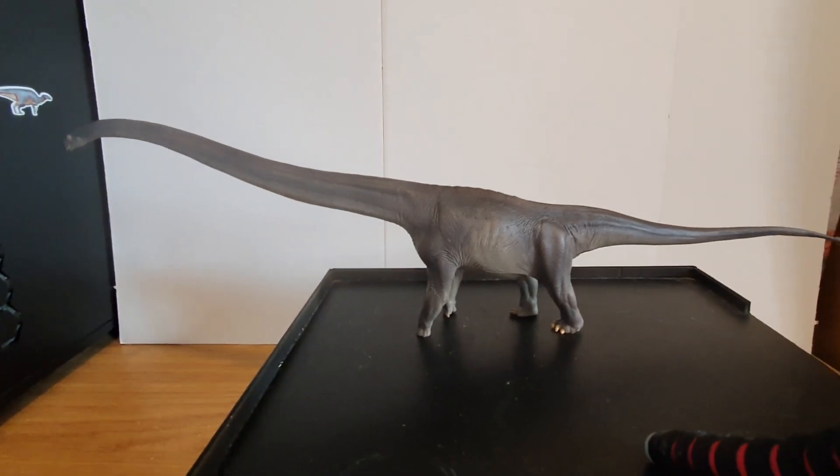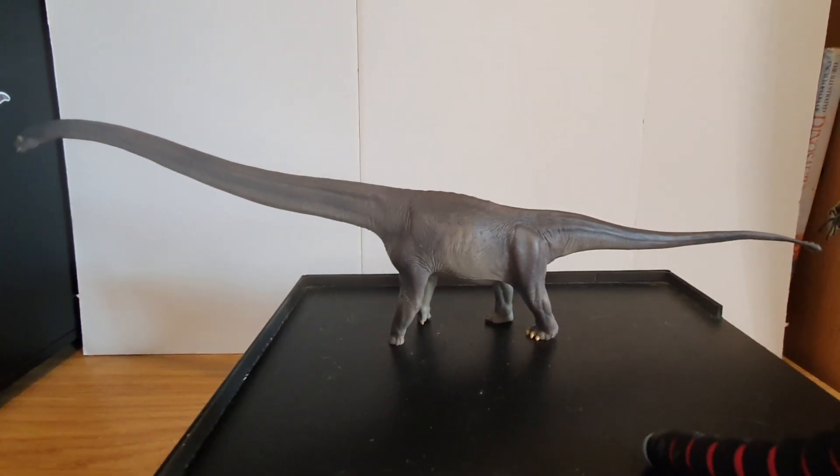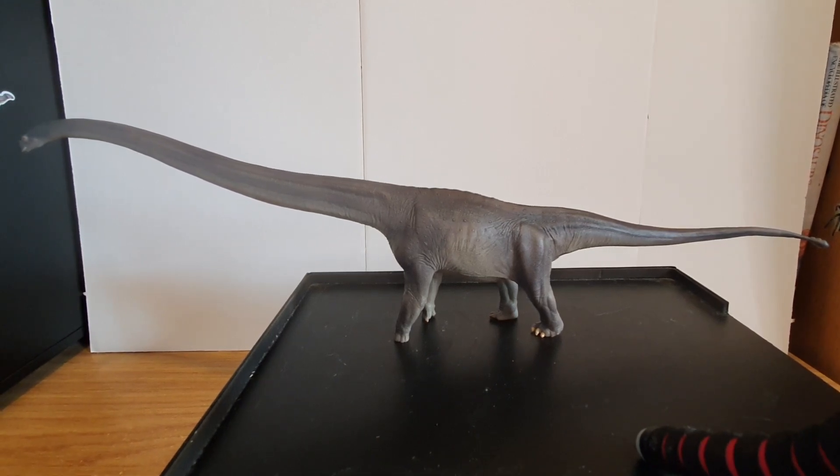So that is the PNSO Mamenchisaurus. My main gripes with this figure are: one, the eye is ridiculous; two, it's too small for a sauropod; three, they need to reduce the price if they're going to make the size this small and still include the posters. It would be better if they didn't include the posters and made the price smaller, but honestly I would rather it just be bigger. When we're looking for PNSO sauropods and we know that PNSO delivers scientific accuracy, I want to have a big sauropod model.